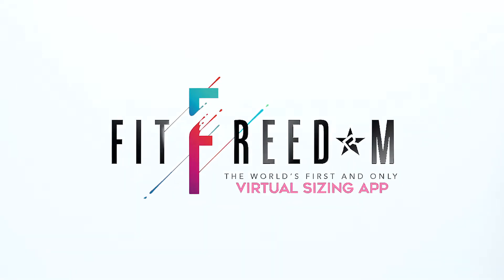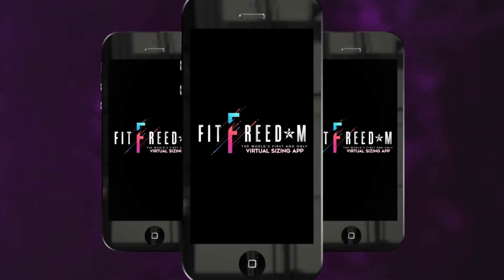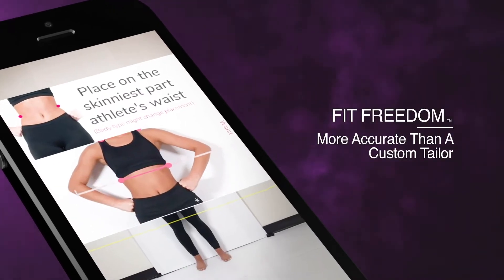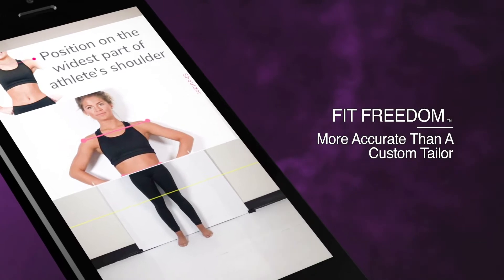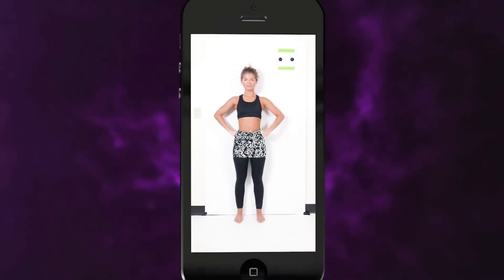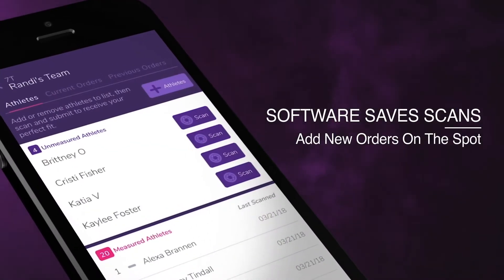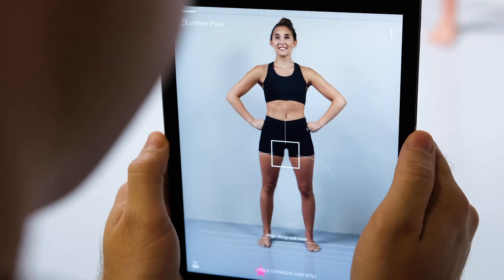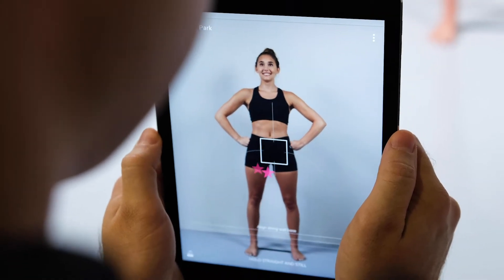Welcome to FitFreedom 3.0 and the Cheer Industries only augmented reality sizing app. You are getting ready to size with state of the art scanning technology that combines an easy to use interface, 30 plus measurements, and machine learning algorithms to automatically determine athlete sizes including length adjustments. Today we will go over all the steps for how to scan your athlete.